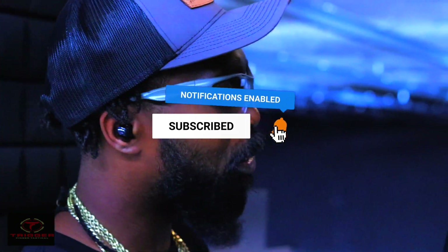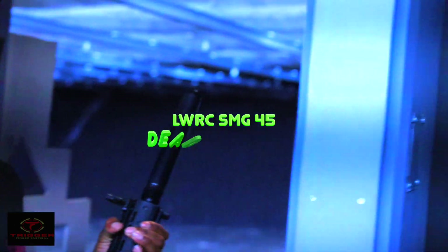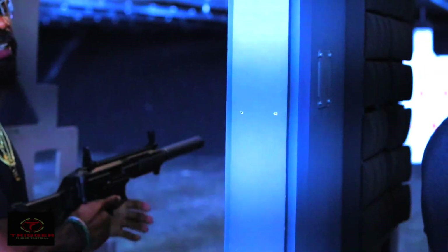We're about to do a test on which gun is going to be quieter. We have a 45 with a new can on here, Ghost 45 Dead Air, versus a Daniel Defense 300 Blackout with a Hybrid 46. Have a little fun and see which one is the quietest.